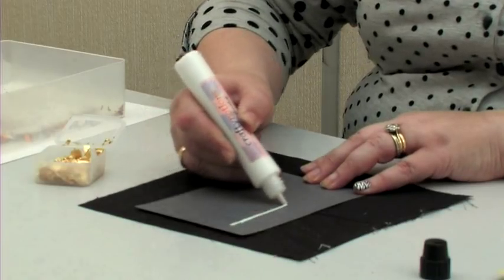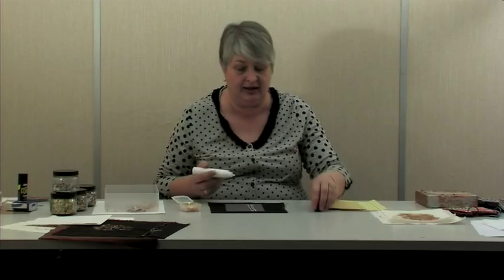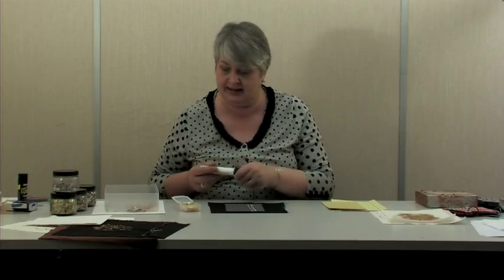To do the effect, all you do is run a line of glue — not a heavy amount, just a gentle delivery of the glue. Don't forget to put the top back on the glue otherwise it might ooze out a little bit.